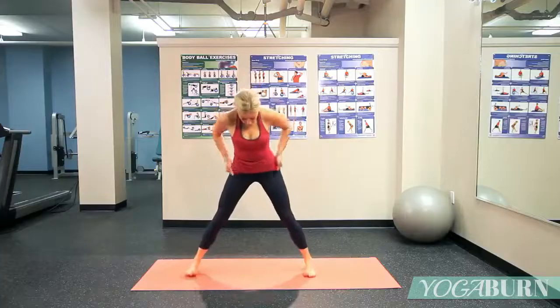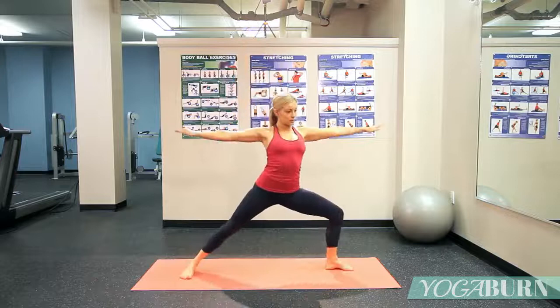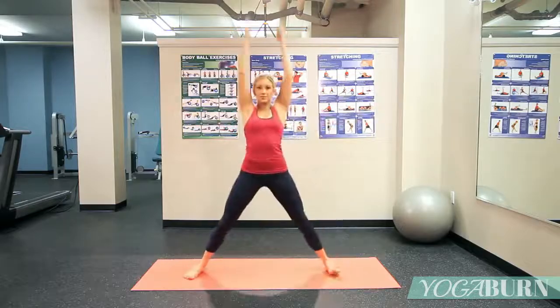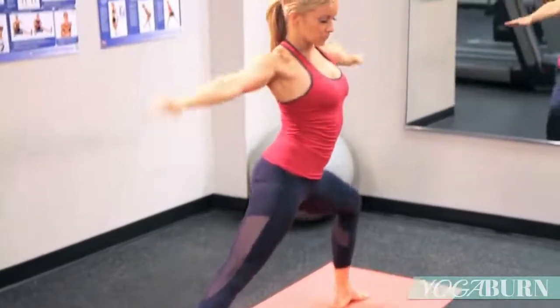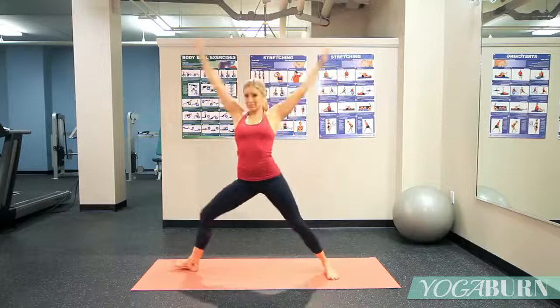We'll turn and face the left side of our mat, arms out wide, Warrior II on the right. Inhale to center, exhale, Warrior II on the left. Just keep moving side to side, turning one set of toes in, the other ones out, pumping the arms up and then down in line with the shoulders. Nice long spine, knees open, in line with the toes.